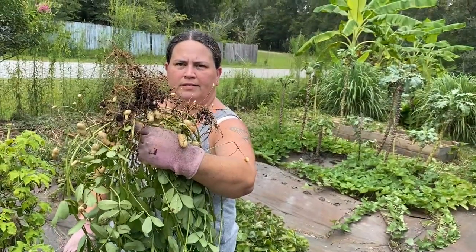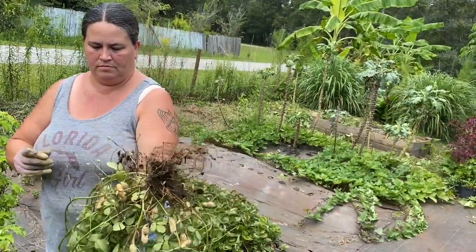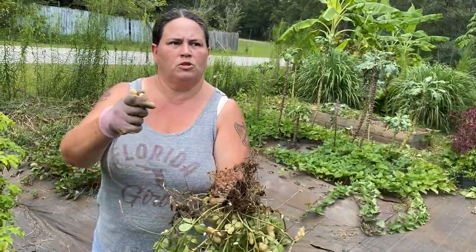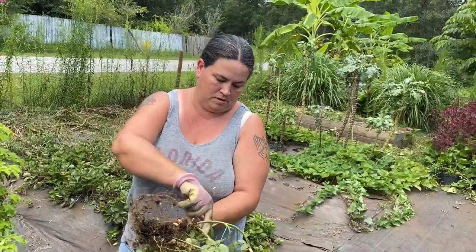You can cure these by hanging them to dry, but we're gonna be roasting them right away and also boiling them, so we're not gonna bother with curing — we're going straight to cooking them.